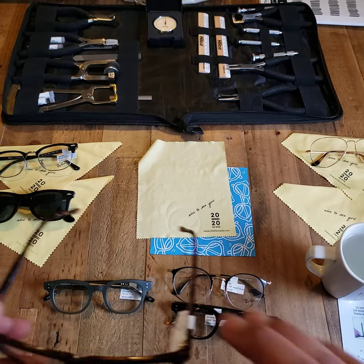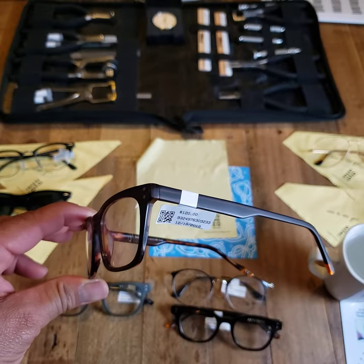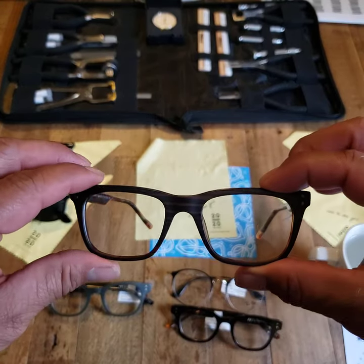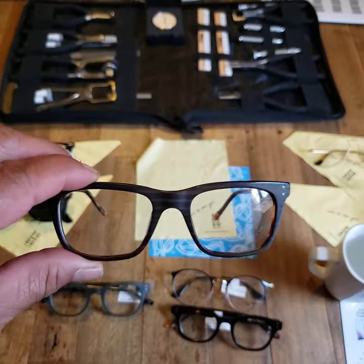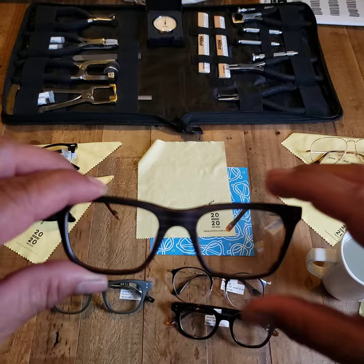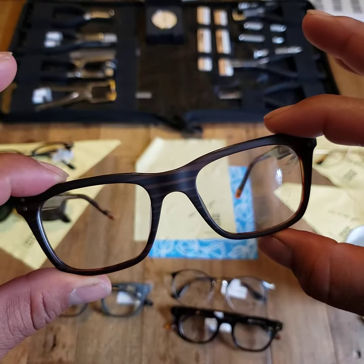Hey team, Ivan here. Wanted to reach out about crooked glasses. Never wear your glasses and they seem a bit crooked — maybe you slept in them or just wore them over time. You happen to look in the mirror and they seem like they're a bit off, one side higher than the other.